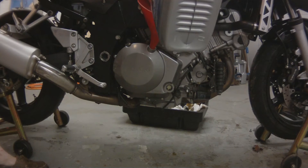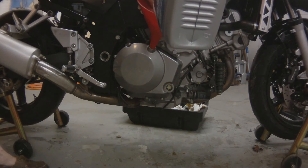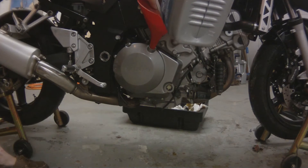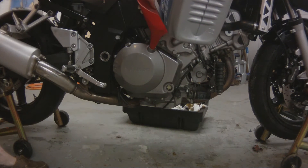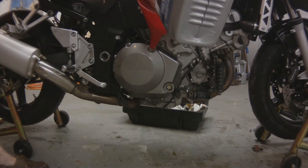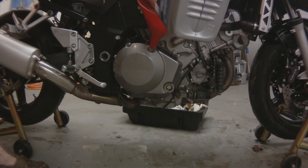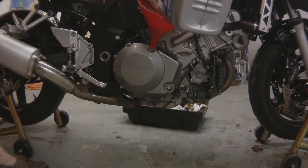The SV1000 is going to take 2.8 quarts of oil. I'm using Mobil 1 10W40 off the shelf — it's the same as car oil. I use this in all my bikes. I've got hundreds of thousands of miles and I've never had a problem with it. You use whatever you want, but you're going to need 2.8 quarts to fill it up.